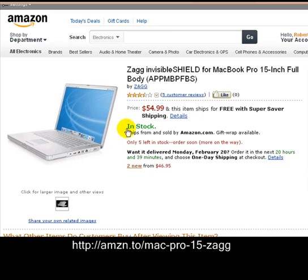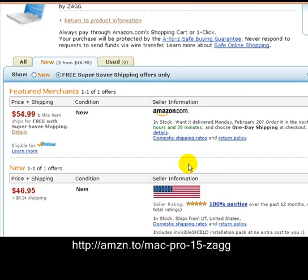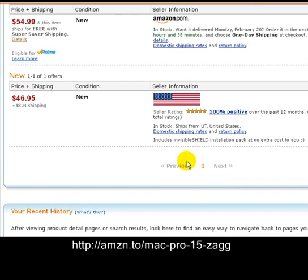I know you guys paid a lot of money for these things. The price here says $54.99, but I want to show you something — if you just go down this link where it says 'new' and click that link, our price is $46.95. All you want to do is scroll down.